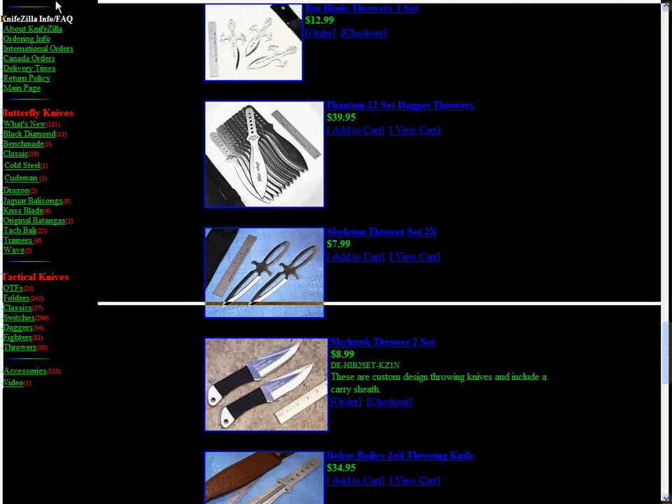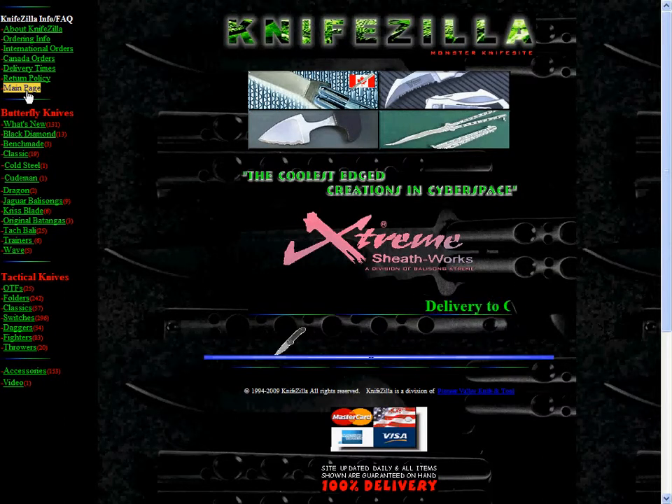Well, that is Knifezilla. Thank you for watching. I hope you enjoy this site. Please rate, comment, and subscribe. Bye.